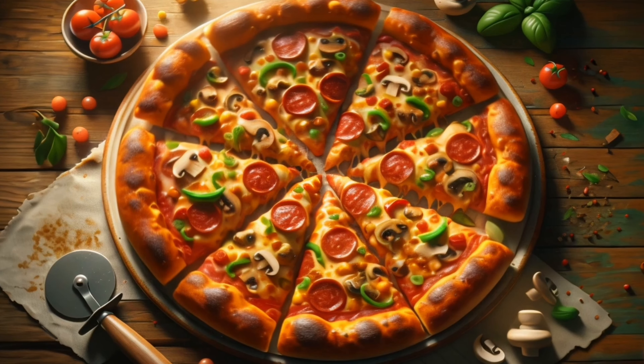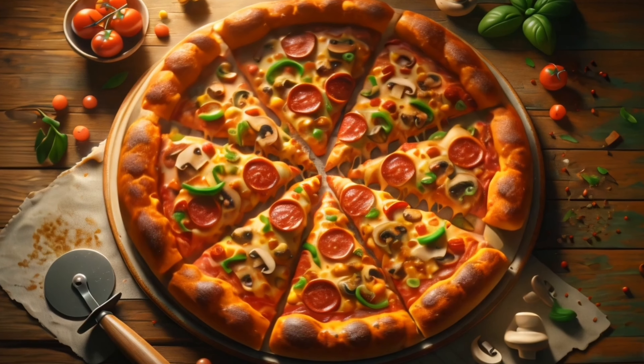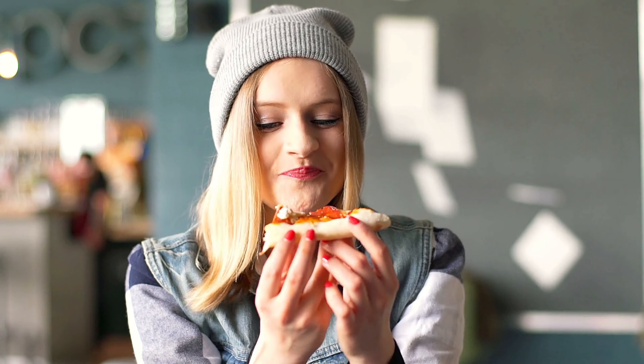Step 7: Remove the pizza from the oven and let it cool briefly before cutting it into slices and serving. Enjoy your homemade pizza full of flavor and joy.